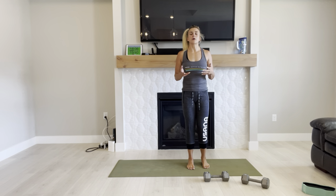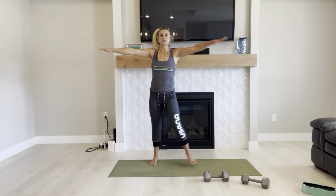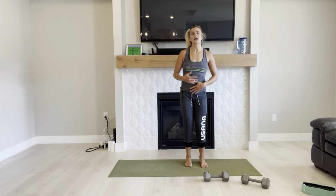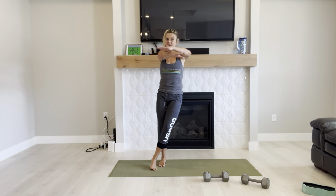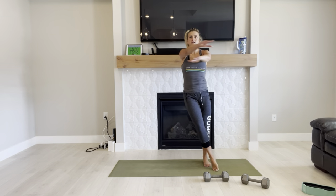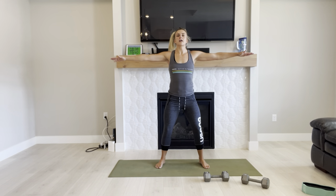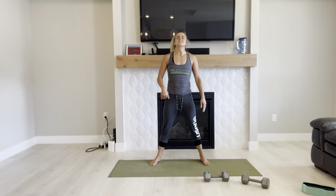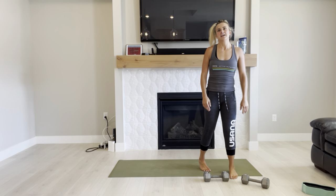We're going to need our heart rate up. What I want you to do is scissor jacks. To keep it modified: cross over, open up, cross, open — no impact because you're not jumping, so there's no pressure going down there and you can better control your core. If you're pregnant, keep the core engaged. If you're early postpartum, slow down. Full version: you're going to hop and cross over, open up for another hop, cross over the opposite side. If you need to modify, keep it slow and controlled to best protect your core and pelvic floor.